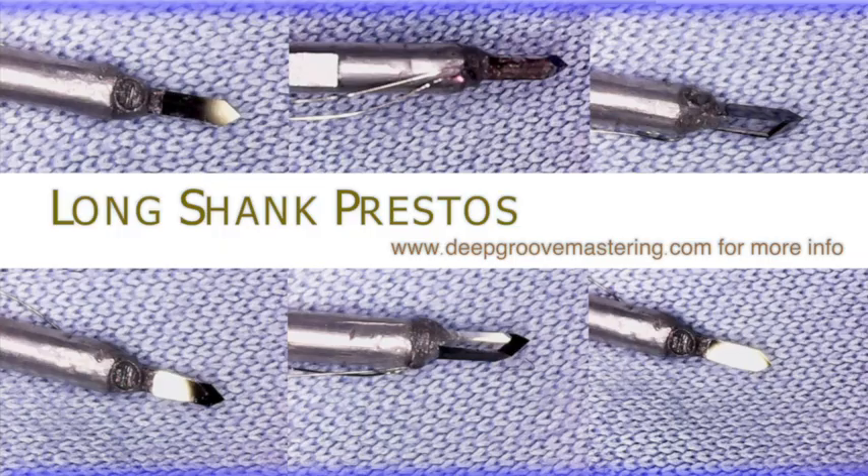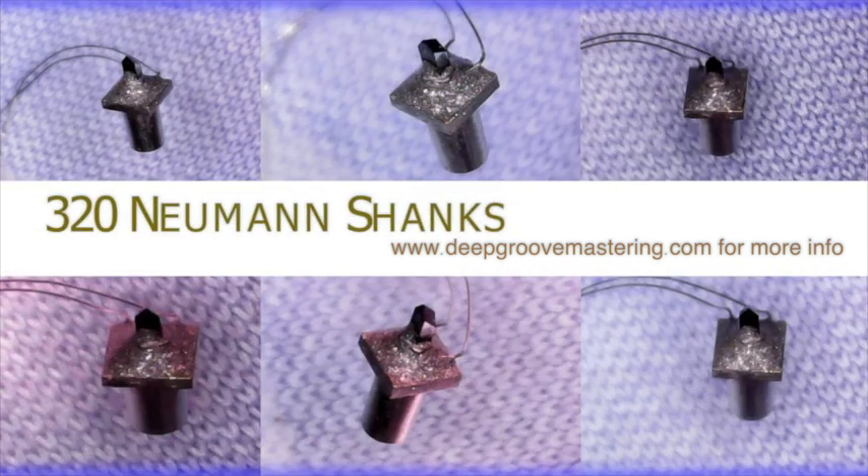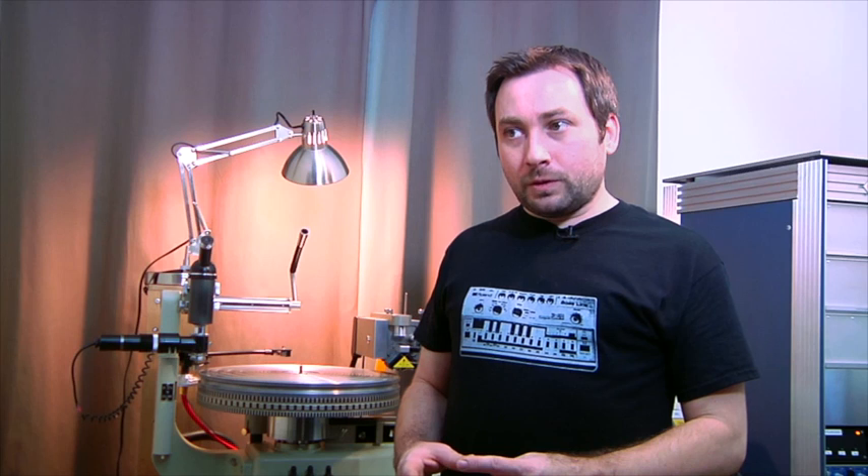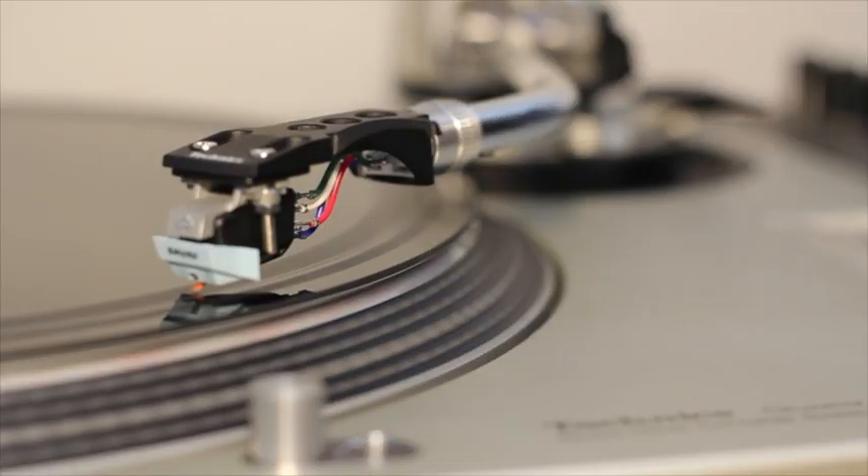Hello, Todd Mariana, Deep Grooves Mastering. Today we are going to demonstrate the diamond record cutting stylus that we have developed. We offer them in two formats: long shank Prestos and 320 style Neumann shanks. Today we're going to show you how to cut with the Neumann 320 style record cutting stylus. We're going to go over all of the pitfalls, how to avoid static, and we're going to actually play a cut once we're done.